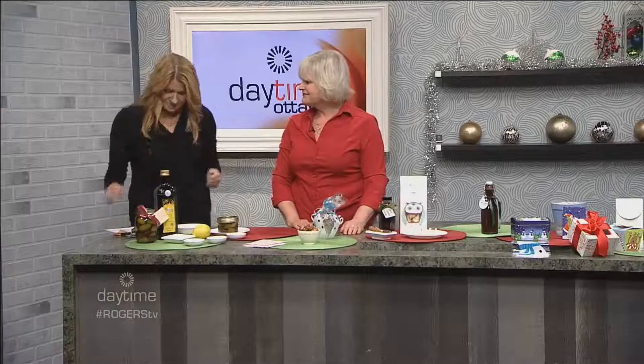Thank you so much, Paula. Thank you. Happy holidays to you too. Okay, there's more daytime coming up, so stay tuned — we'll be right back.